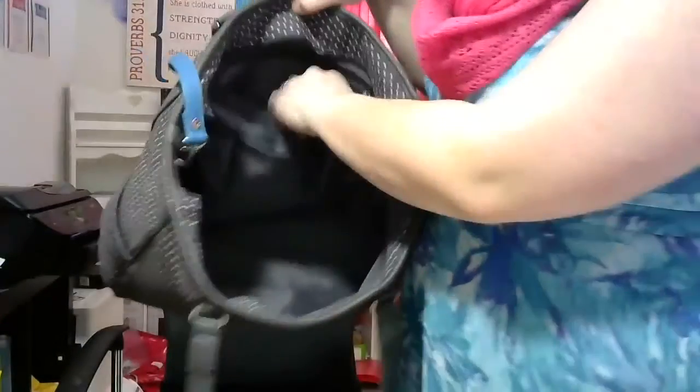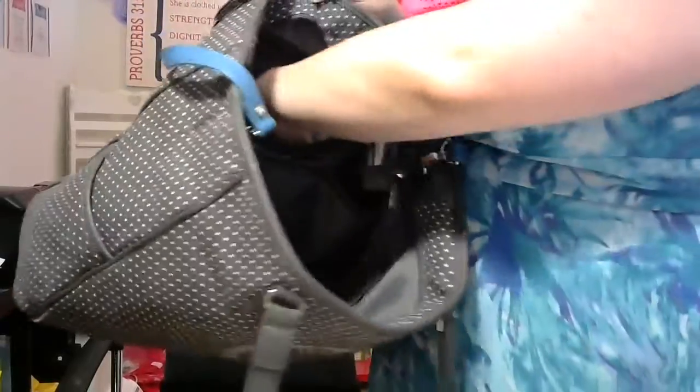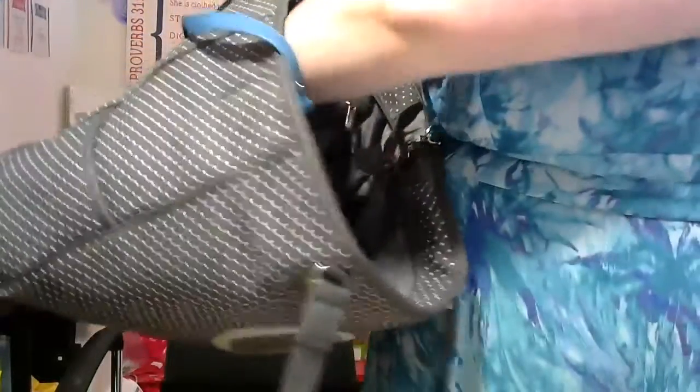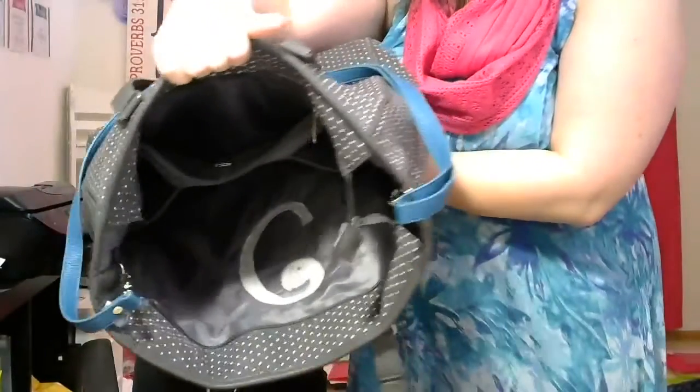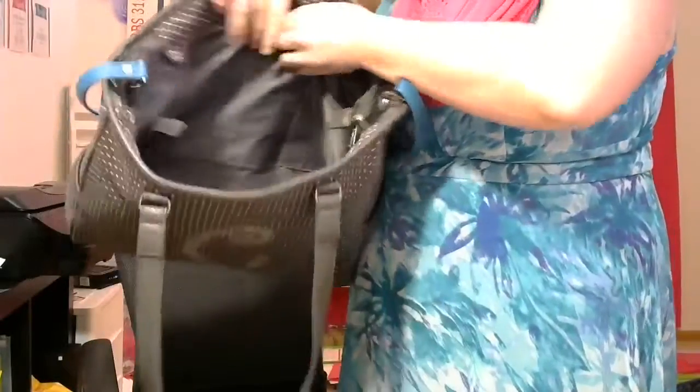Now it's empty and you can see that on the inside there are pockets — one, two, three pockets — and then there is a zip pocket, kind of like the one you always have in your purse. I've got pens and stuff in there. It's pretty deep, so I wanted to give you an idea of how deep that is as well.